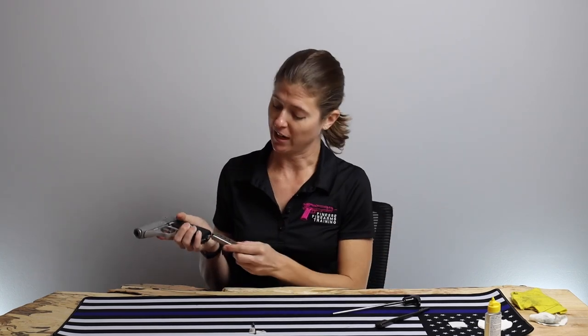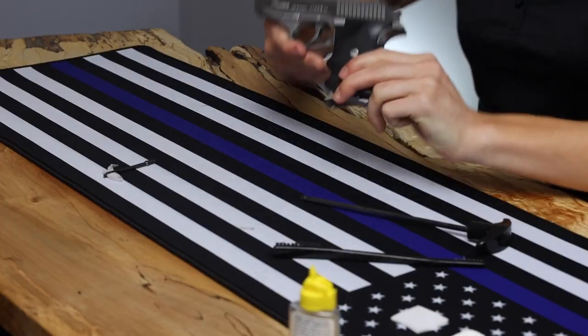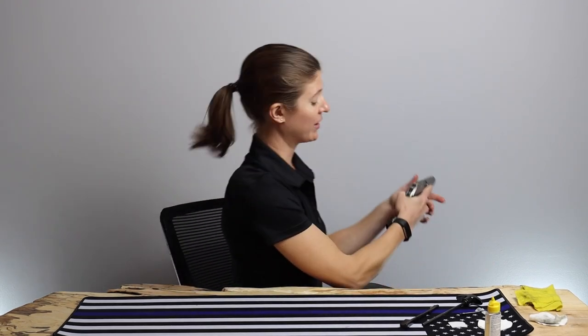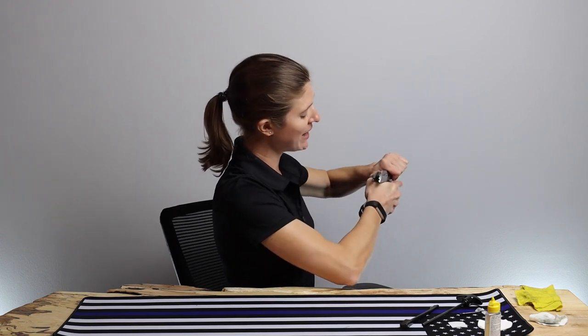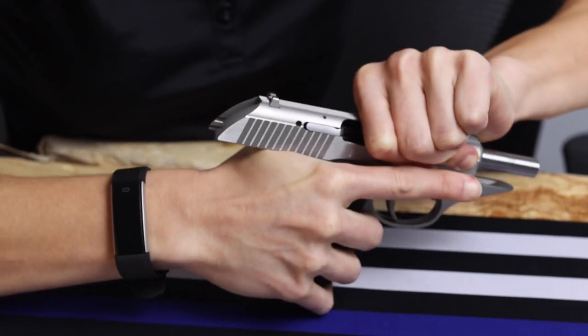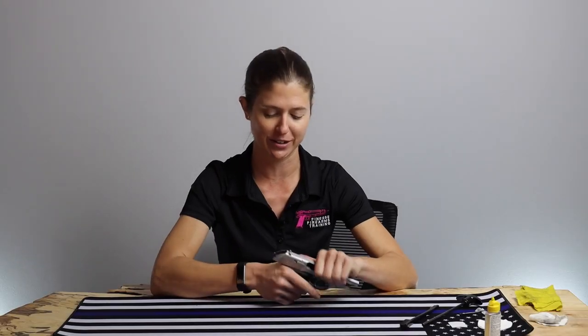Slowly let that hammer up. Now we'll do a function check. Everything seems to be in proper working order. My last tip on this little P230 is: if you have bigger hands — this isn't really an issue for me and most women — you want to be careful about the way you grip the gun. Because as that slide comes back, if you have your hand a little too high up, you could get bitten by the slide. It's never really happened to me, but I have seen it happen to other folks, and you really don't want it to happen to you.